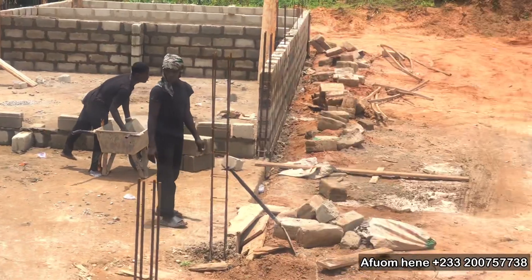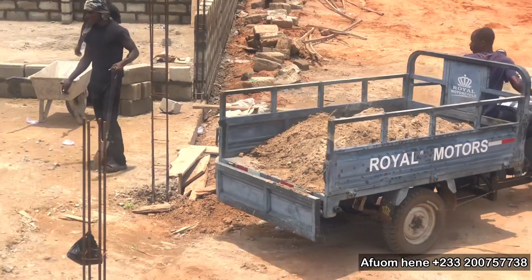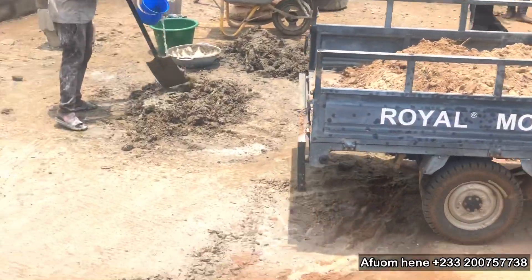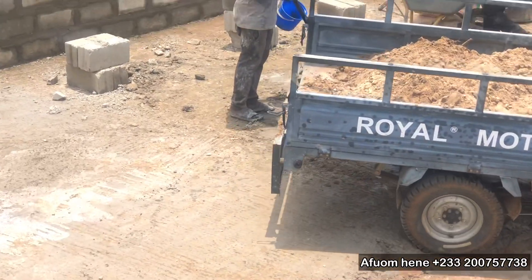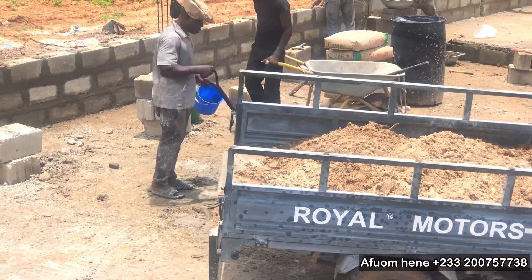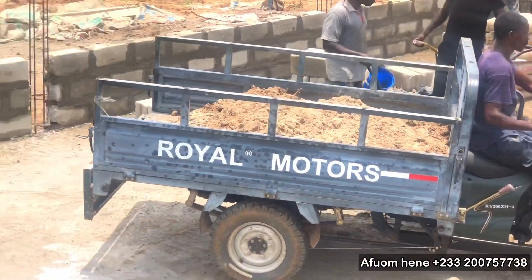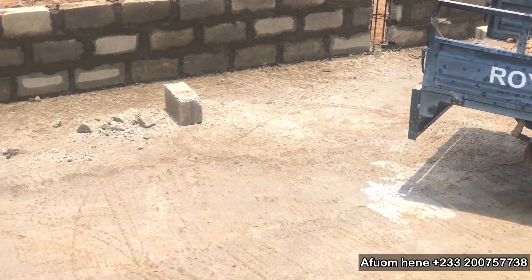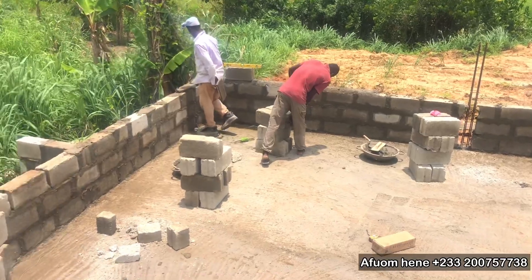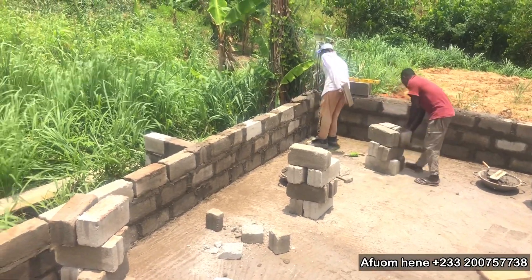We are using 6-inch concrete blocks. The cement that we normally use for this kind of work is 42.5R — so if you're going to buy cement for the concrete work, you must insist on getting the 42.5R. A lot of waterproof cement will also be used in a ratio that we know, so that the pond is going to be waterproof and it's not going to leak.